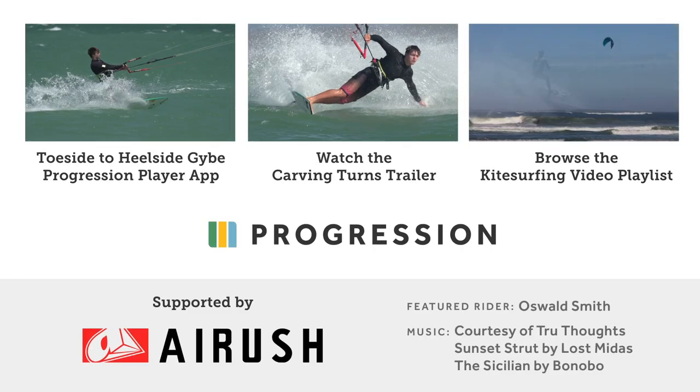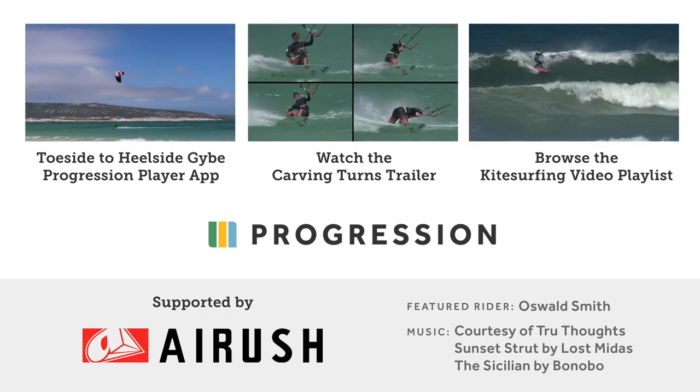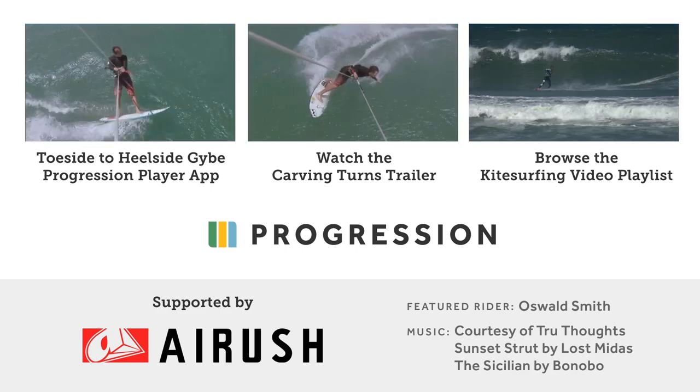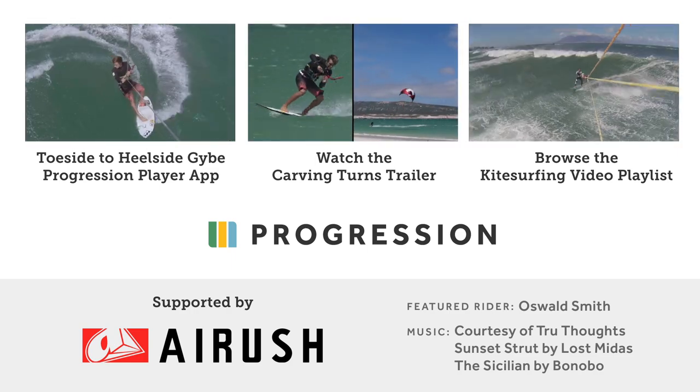It's just a small excerpt from the Carving Turns toeside to hillside jibe video available now on the Progression Player app. Check out the full Carving Turns Collection trailer or browse our playlist of kitesurfing videos.